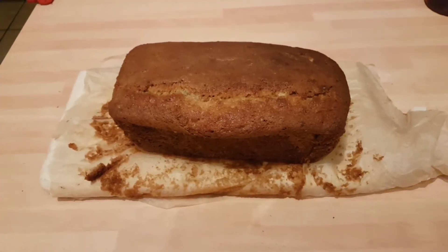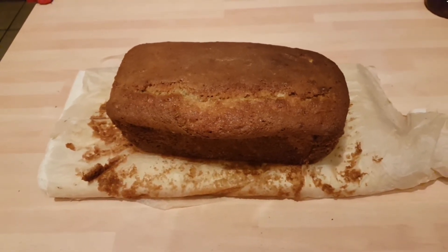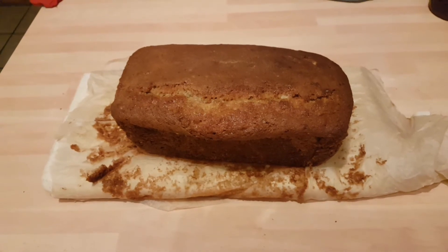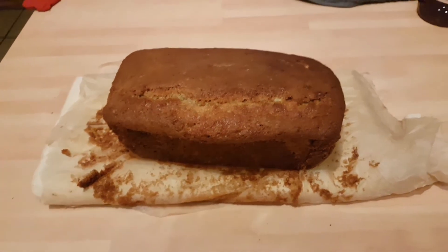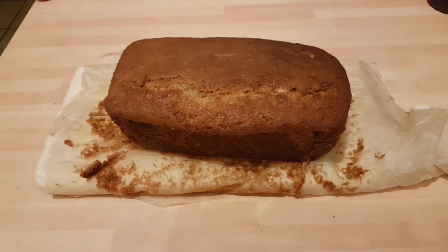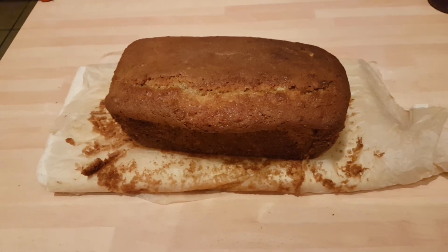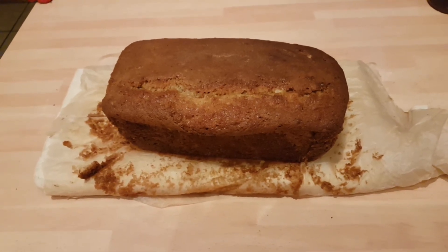Right everyone, so here is my banana bread, all finished off — looking lush and lovely. Just obviously needs slicing up and sticking on our lovely tea stands, ready for our afternoon tea tomorrow. I hope everyone enjoyed this recipe. Don't forget to like, share, comment and subscribe, and I look forward to seeing you back here for another video soon. Bye!